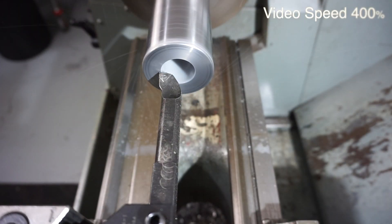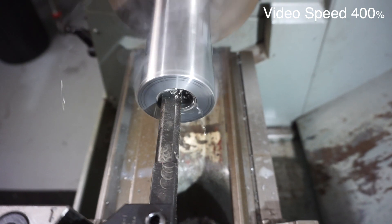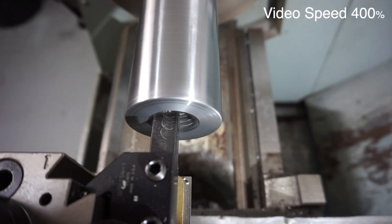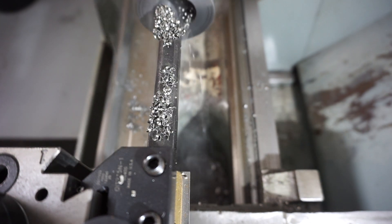Here we are doing some internal boring. This is rather deep — I'm going about 125mm deep, that's roughly about 5 inches. You can see I'm going right up, nearly right up to the Dorian tool holder but not touching of course.